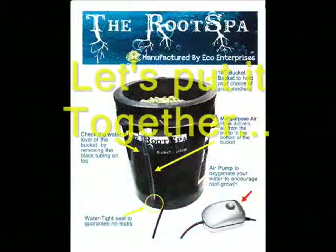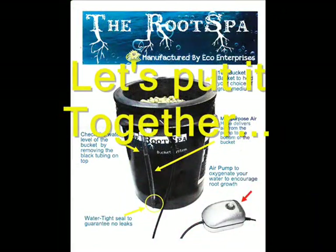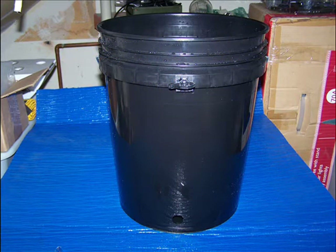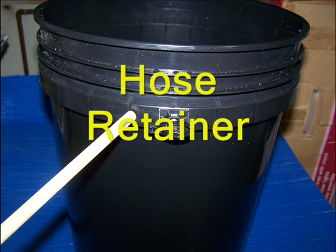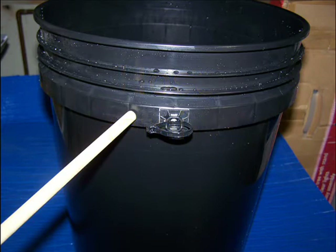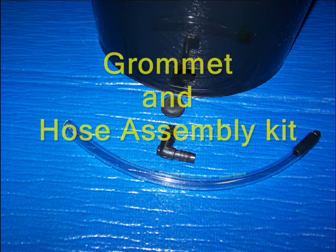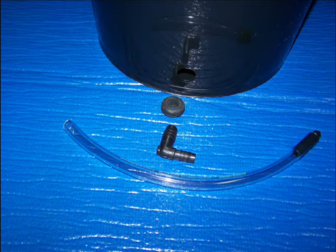So let's put it together and see how it works. With the kit, you will receive a 5-gallon bucket with a 13-16 inch hole drilled close to the bottom. There will be a hose retainer clip already installed. Also included is a ½ inch rubber grommet and a multipurpose hose assembly.